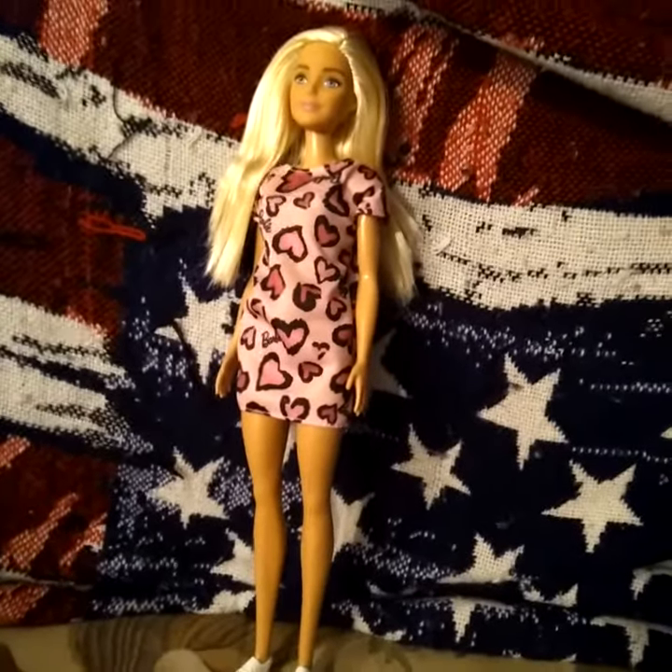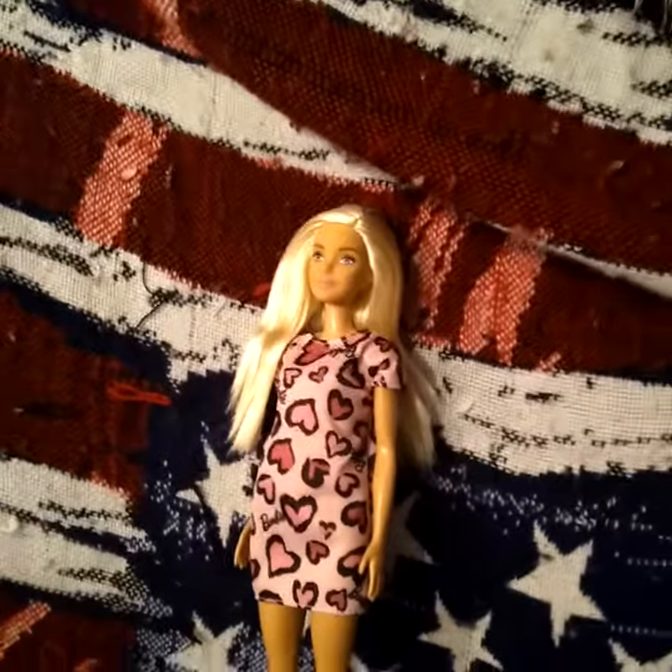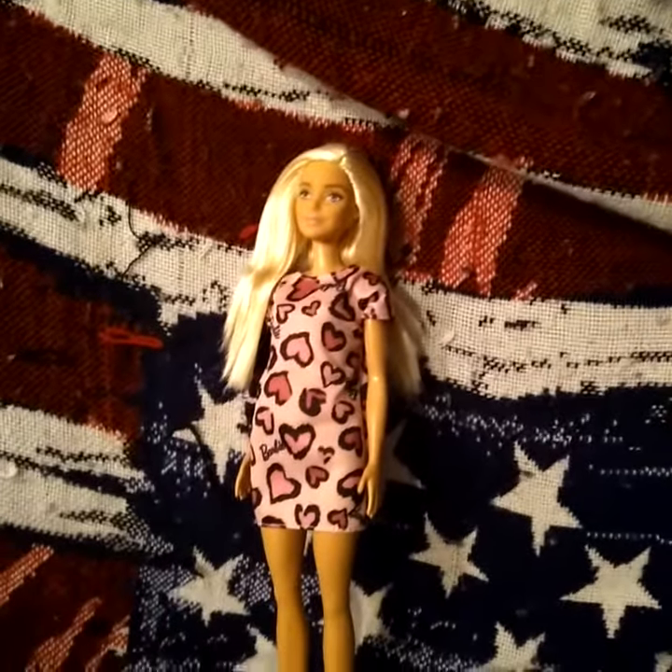Let's put an outfit on her. I love the hearts on it because it's magic for Valentine's Day. It's adorable and cute.